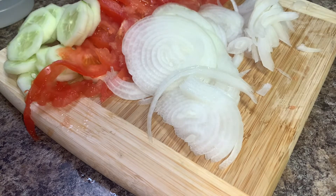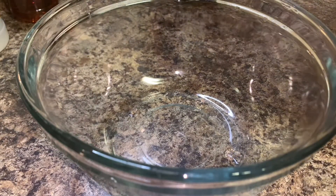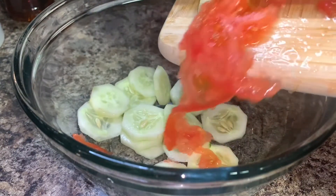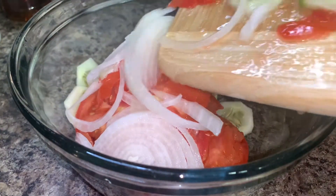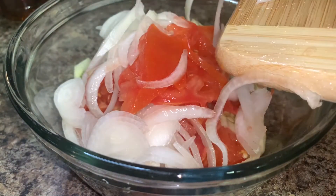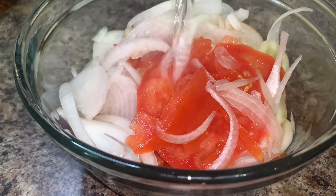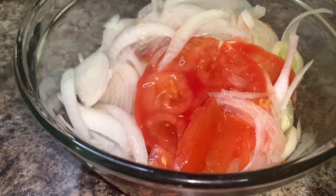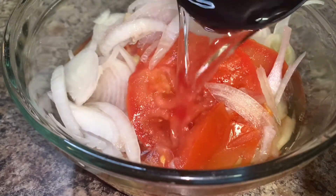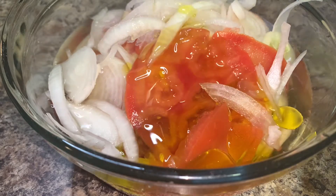Once you have all your veggies sliced up, go ahead and add them to a large bowl. To the bowl along with the veggies, you want to add one cup of ice cold water, a half cup each of apple cider vinegar and regular white distilled vinegar, and a fourth of a cup of olive oil.